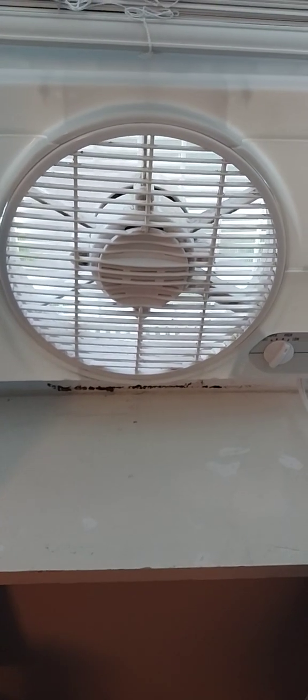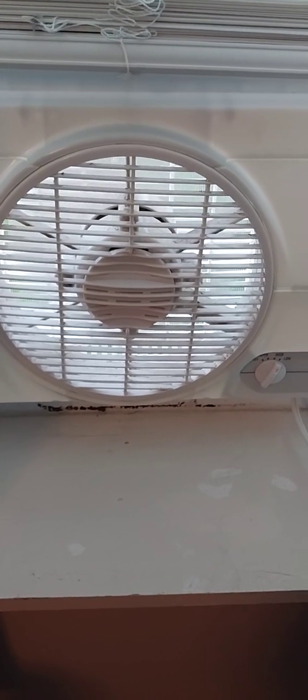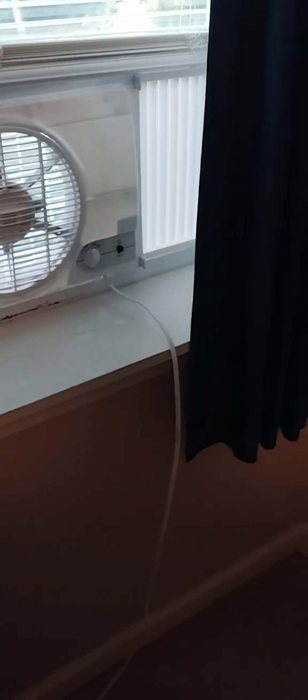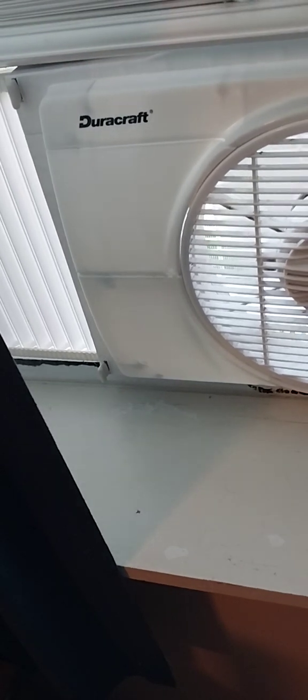We're going to start this off on low now. It's really, really quiet — you don't even hear this. Here's medium. As you can see, you can actually feel the air from the side here too. This throws a lot of air for a little cheap 90s window fan.